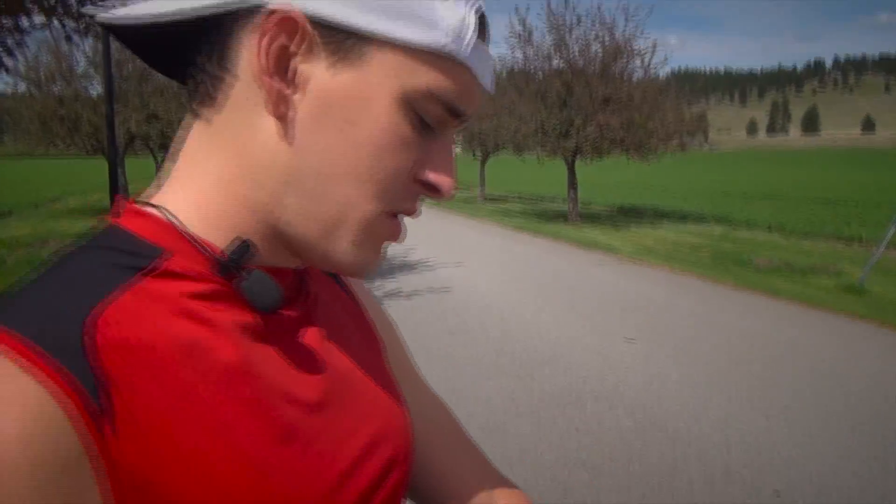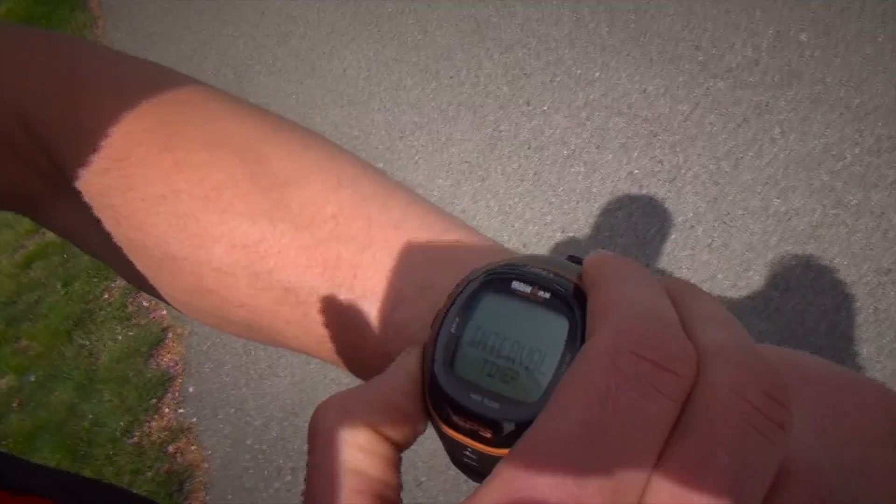Hey, I'm Ben Greenfield from Team Timex Multi-Sport, about to head out on a run. For this run I'm doing two-minute efforts, and I actually want them to be at my goal race pace for my next event. My goal race pace is to run a six to six-ten minute mile, and I can program the Run Trainer using something called a pace alert feature on today's workout so that I know when I'm at that range. It's super simple to do — go over here to mode.